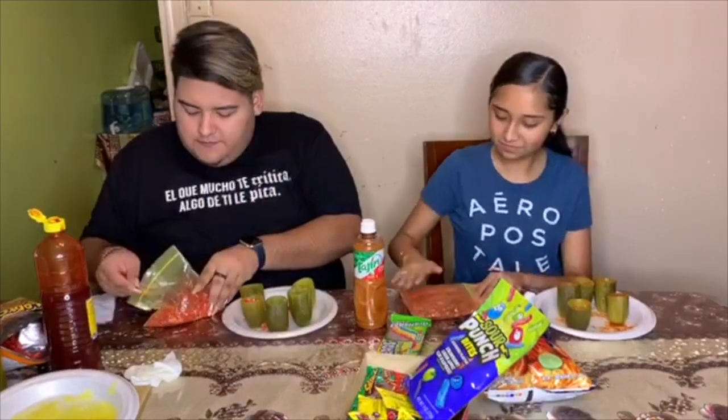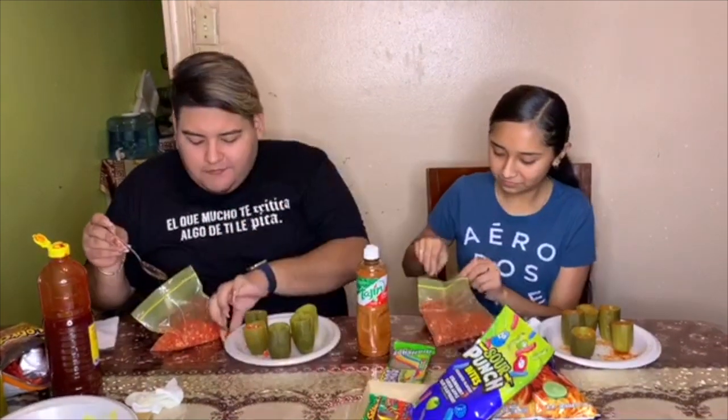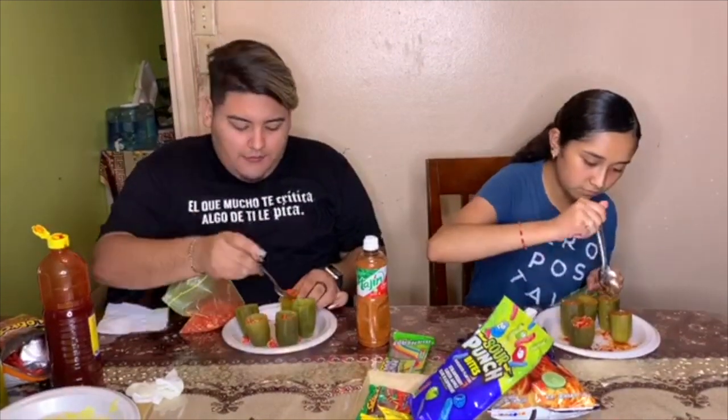Just like that. You can fill them up as much as you want and then push it down if you want. Depending on the size of the pickle, you may be able to put a lot of hot cheetos, maybe not — just depends.